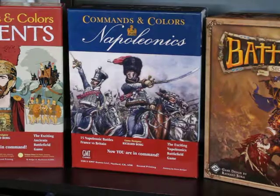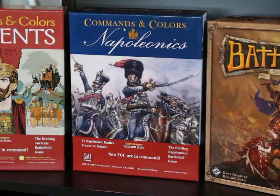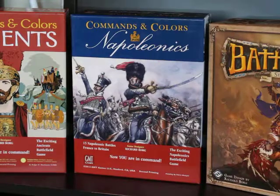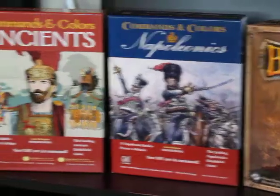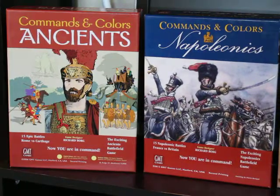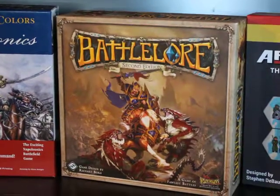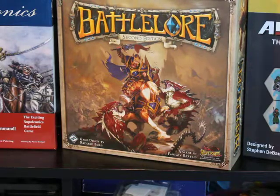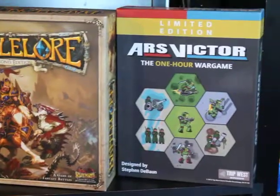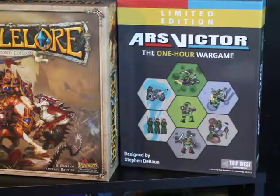The next system I was familiar with was Commands and Colors Napoleonics, which is my personal favorite — not only do I have the core set, I actually have all six of the expansions. These both are historical games, but you can go into a fantasy world too. Battle Lore 2nd Edition, also designed by Richard Borg, was souped up by Fantasy Flight. And then you have offshoot styles very similar, like Ars Victor. I really, really enjoy this gaming system.